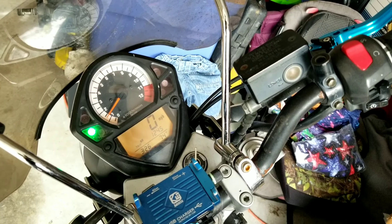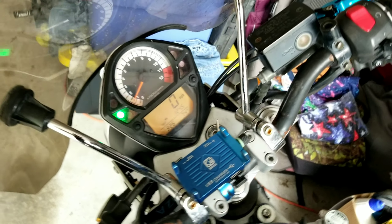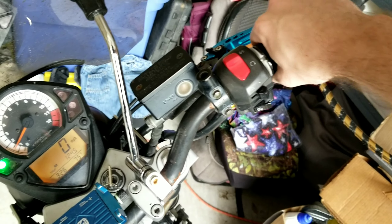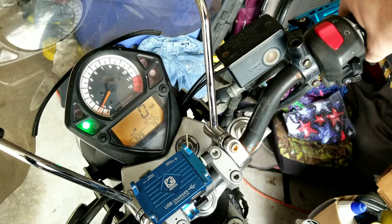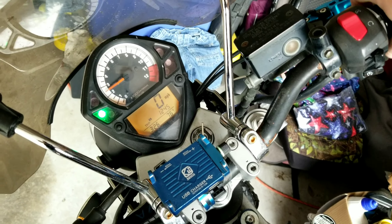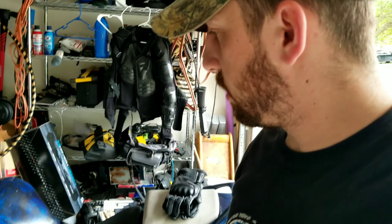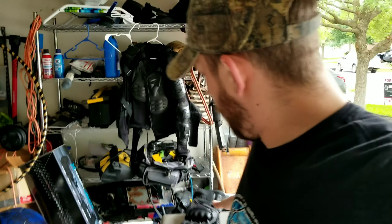I'm starting to think my spark plug might be an issue. Okay, so this is a bust. It wasn't running right the day before yesterday - it only ran on one cylinder. But right now it seems to be running on both. I don't get that, which in a way is good.